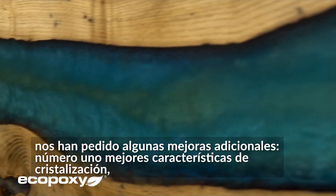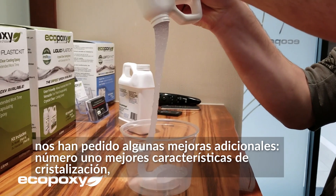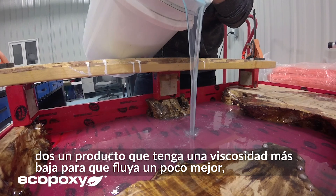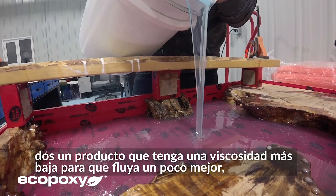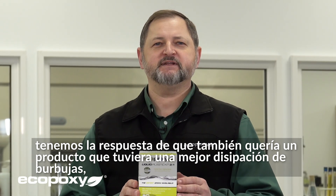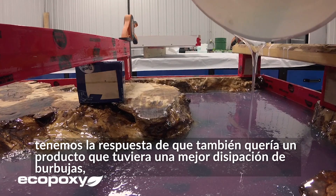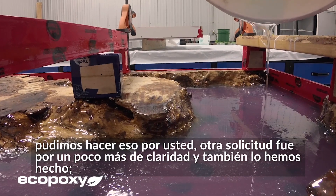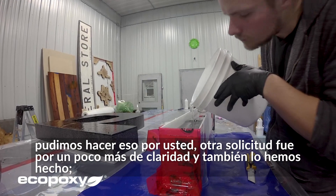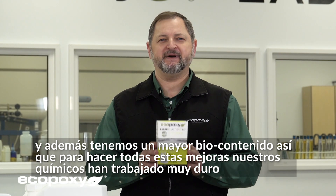Number one, you have asked for a product that has better crystallization characteristics — we have answered that. You have asked for a product that has a lower viscosity so that it flows a little bit better — we have answered that as well. You wanted a product that has better bubble dissipation — we were able to do that for you. Another request was for a little bit better clarity — we have done that as well. And in addition to that, we also have a higher bio content.